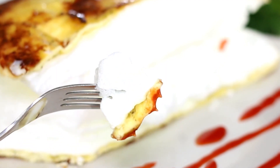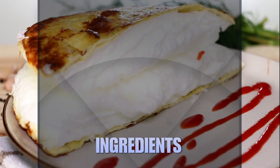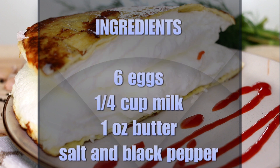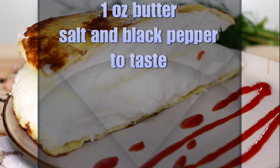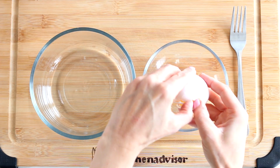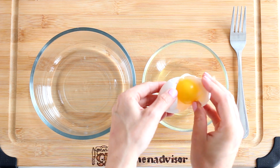It amazed me the first time I saw it. Here is what we're going to do: crack the eggs into a bowl and split the yolks and whites.